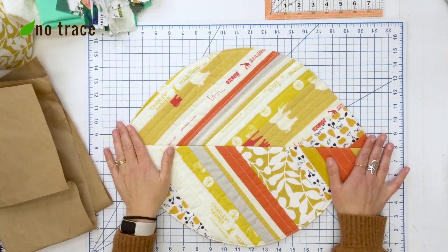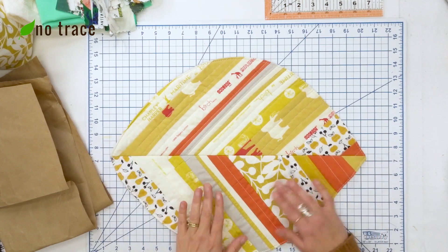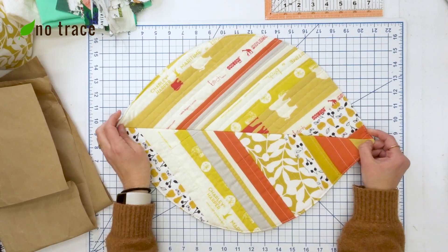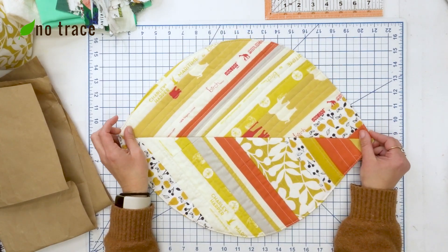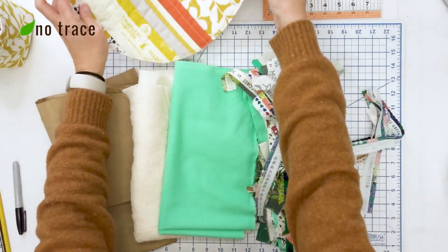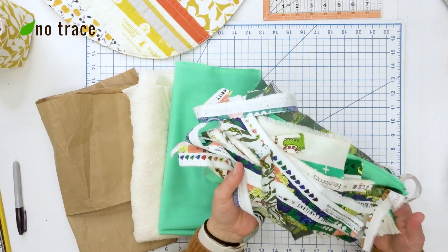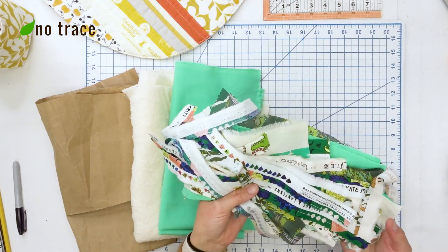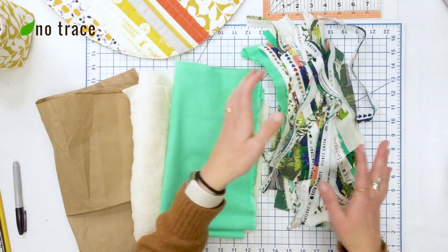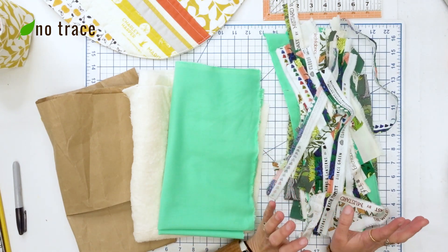The placemat we're going to be making is about 18 inches wide and about 14 or so inches tall at the tallest point, but you could definitely adjust these measurements — this is just a standard placemat size. We're going to be using a whole bunch of long, thin scraps of fabric and selvedge edges. I've picked out a bunch in shades of green, but you could use whatever color scheme you want: multicolored, browns, whatever speaks to you.